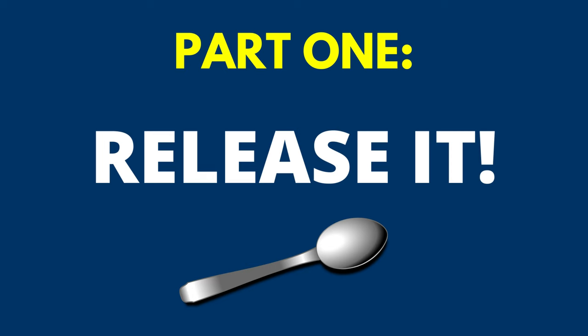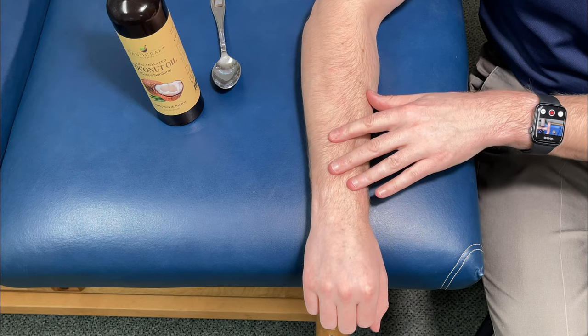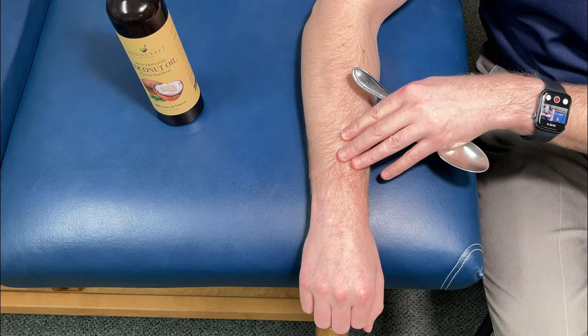In the first part, we're going to focus on a big cause of wrist pain which is soft tissue tightness. This technique is called muscle scraping or gua sha and it might become your new favorite thing because it can give quick results even in as little as 30 seconds.